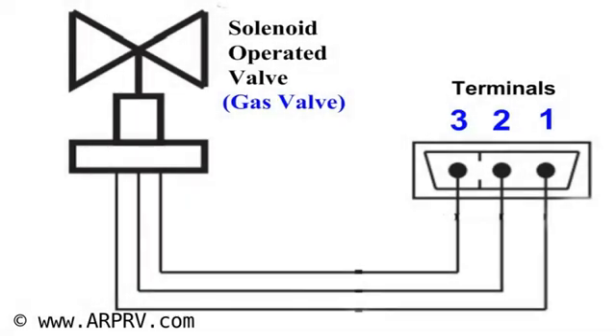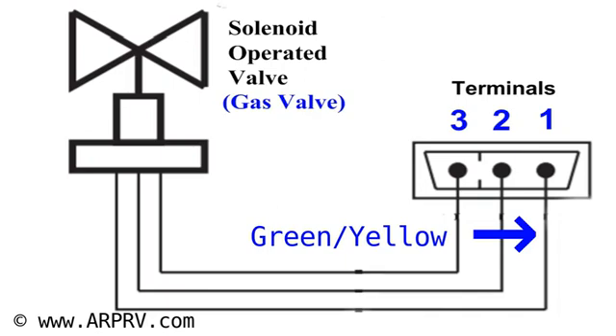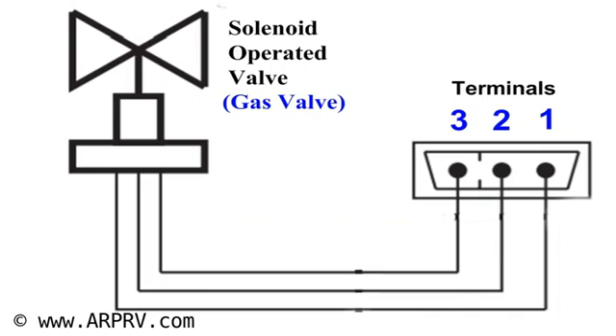This is a schematic drawing of the gas valve and its wiring. On the right of the drawing, the wire connector is represented. Terminal 1 is the chassis ground — this is a green-yellow wire for this particular refrigerator. Terminal 2 is one of the inductor wires, and terminal 3 is the second inductor wire. The following measurements will reference these terminals.